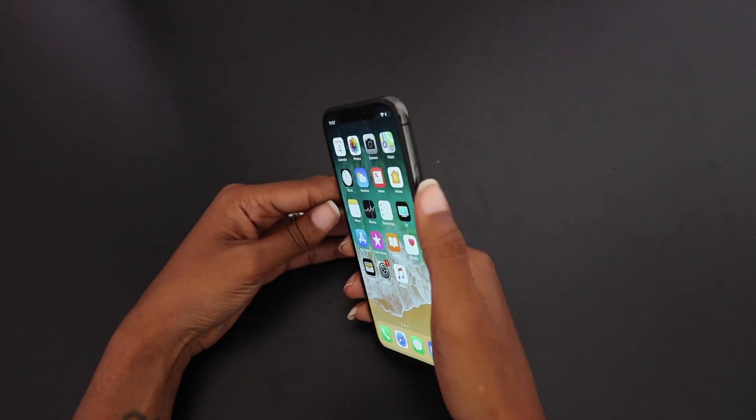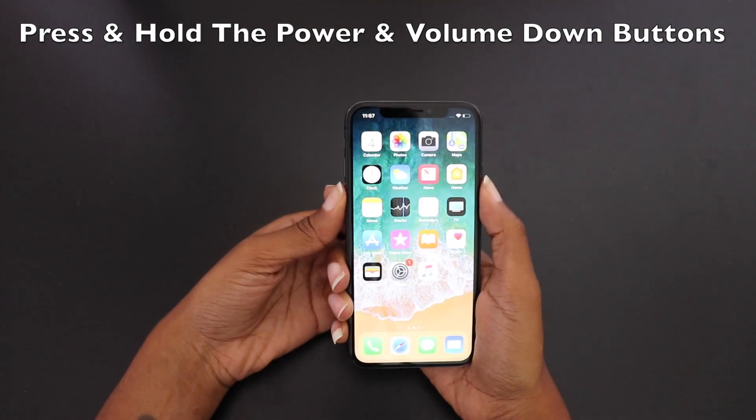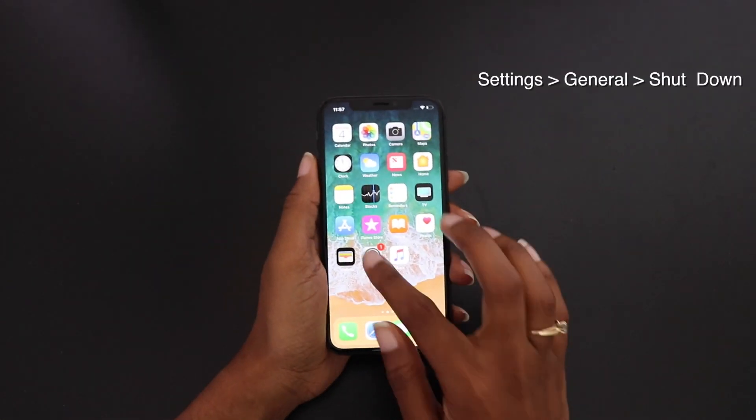Another way is to press and hold the power button and the volume down button together for a few seconds to bring up the power off option.